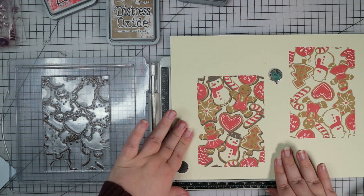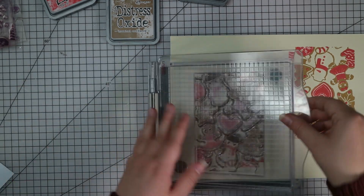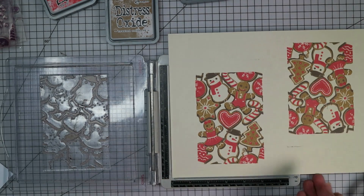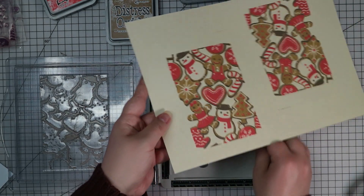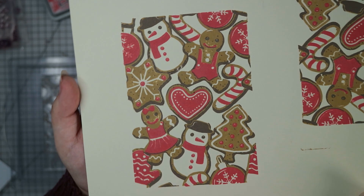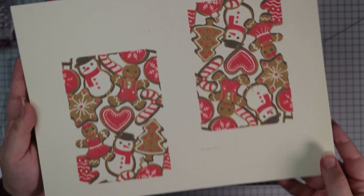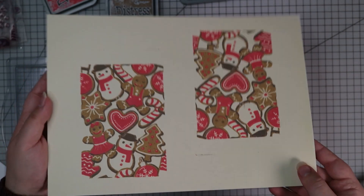You could of course pick all kinds of different colours to do your gingerbread in — you don't have to do them in traditional gingerbread colours, you don't have to use red, you could use green instead. But this is how the stamping came out and I think it looks absolutely gorgeous, especially with how quick it was. You could repeat this again and again on a bunch of different pieces of cardstock and make loads of backgrounds.